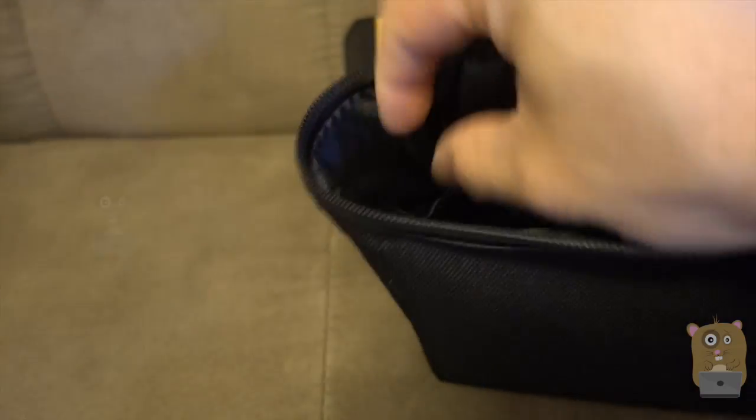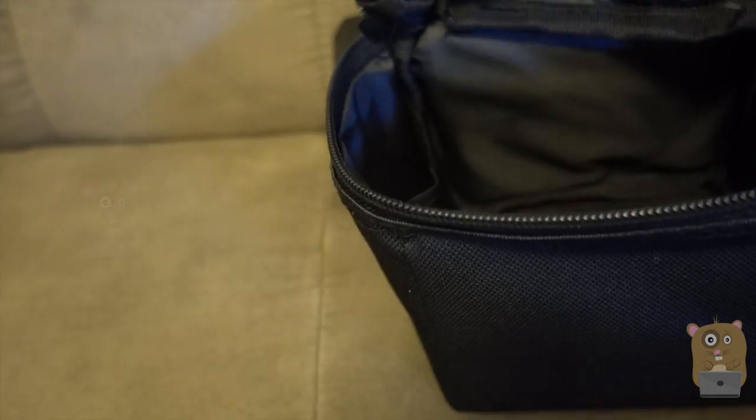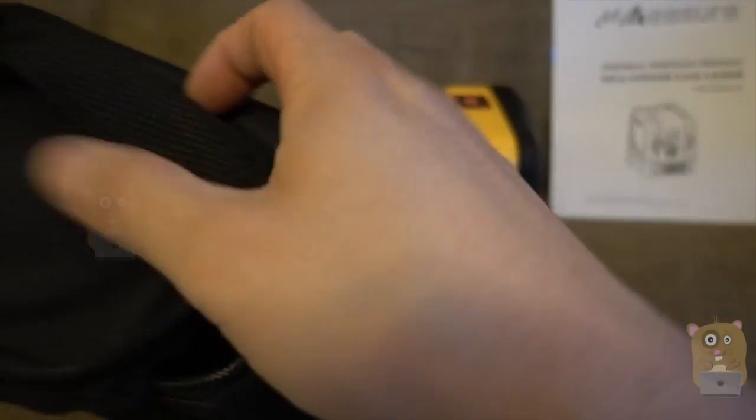Just loosen this part over here. It also came with a little carrying case. Inside the case, there's a little pocket on the side for the four batteries, so when I'm not using the device I can store the batteries in there rather than leaving them in the device.